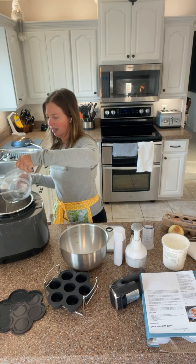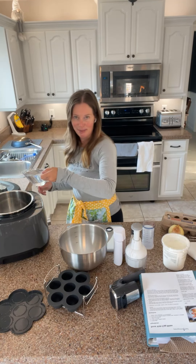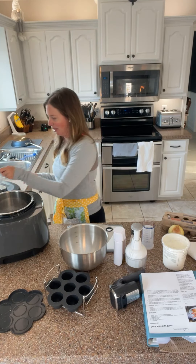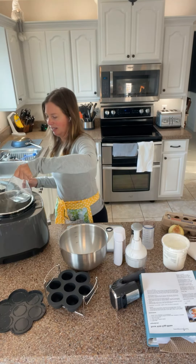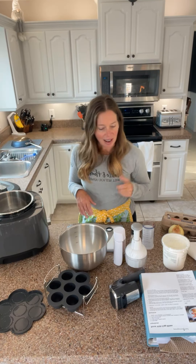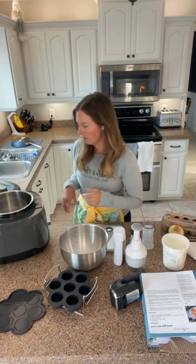I went ahead and filled up my measuring cups so you don't have to watch me fill up seven cups of water. There are my seven cups. Next up, I am going to lock the lid and select sous vide.